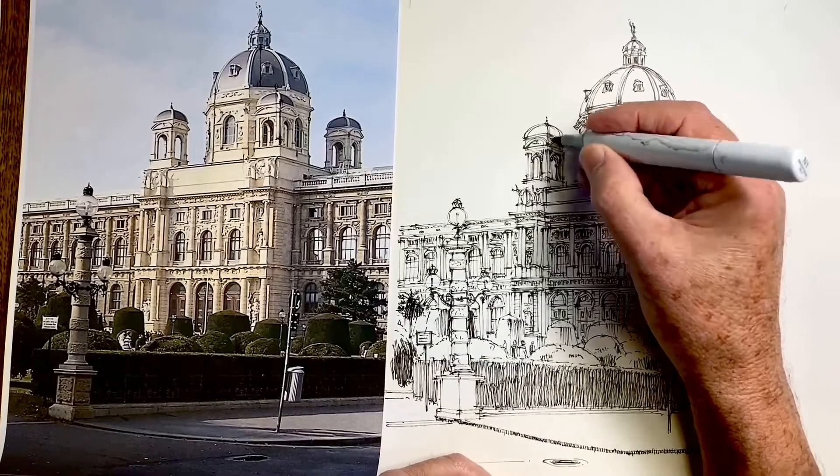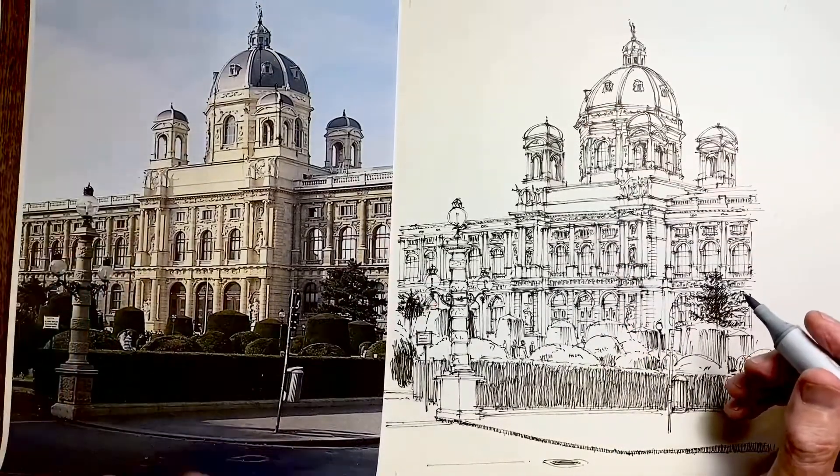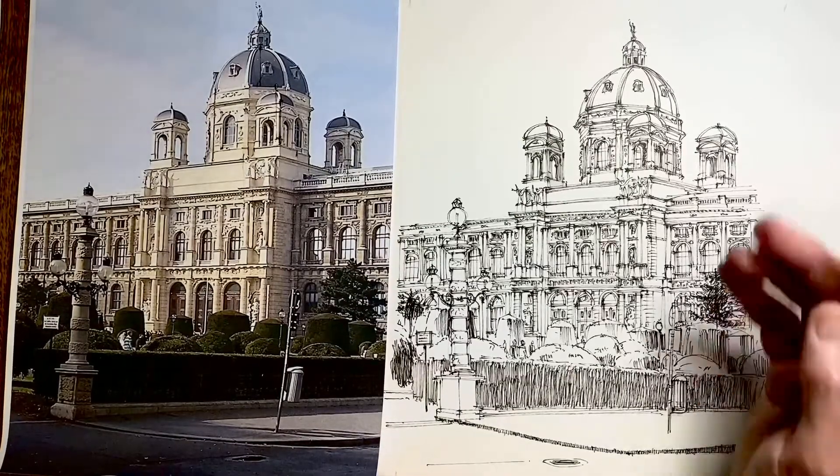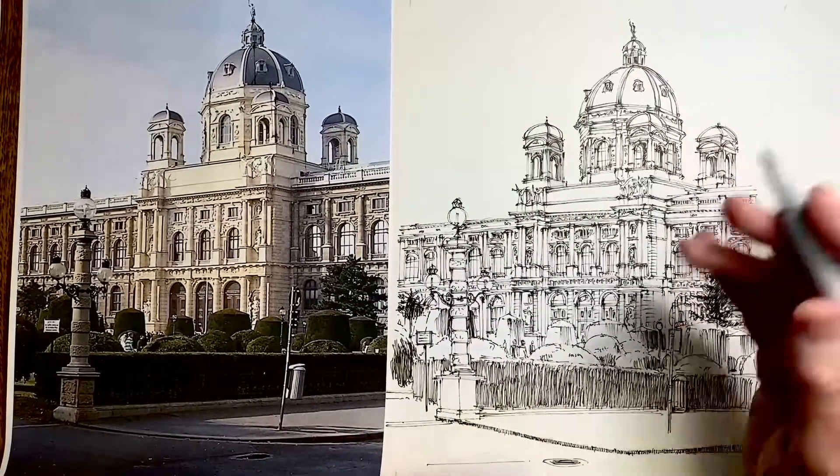I think N1 is a better choice. Now I'm looking at all the areas of the building which have the lighter shade to them, which is mostly on the facade. I'll speed this up.